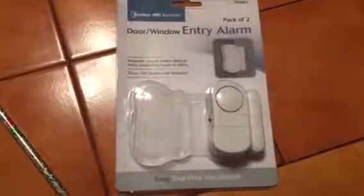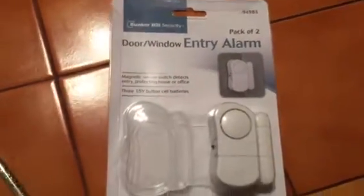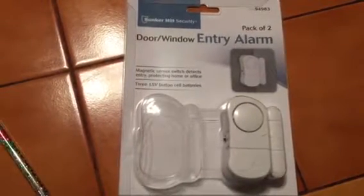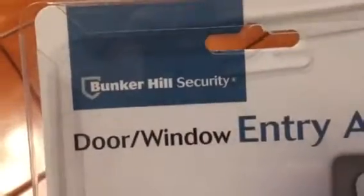Hi guys, I'm going to show you today how to install this door window entry alarm. I purchased it from Harbor Freight Tools and it's very cheap — about five dollars for two sets, pack of two. This is from Bunker Hill Security, so it's pretty good.